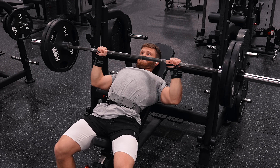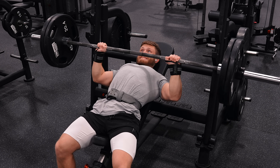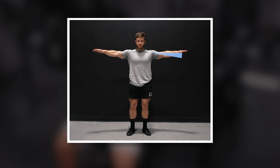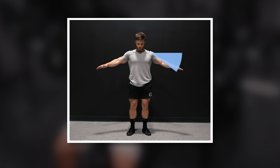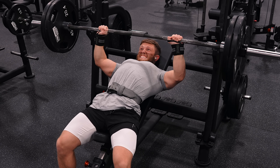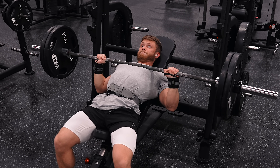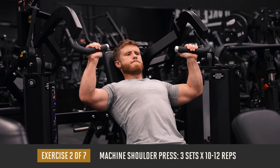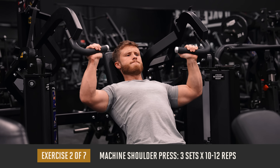As for tucking and flaring, I do a slight tuck on the negative and then flare my elbows out as I push. However, there is a wide range of acceptable tuck and flare angles that'll all hit the majority of the pec fibers to a similar degree, so find a degree of tuck that feels comfortable to you — anything from 0 to about 30 degrees is generally fine. Next we're moving on to three sets of 10 to 12 reps on the machine shoulder press.